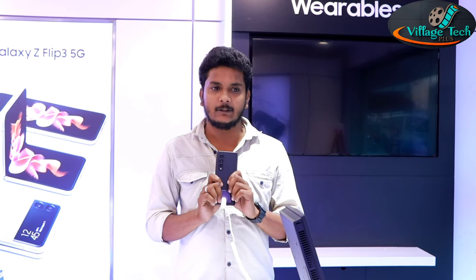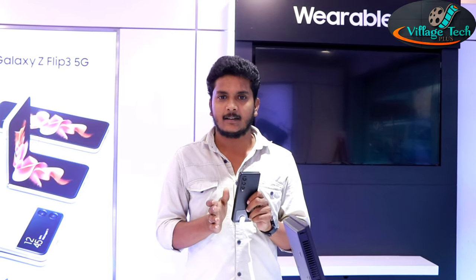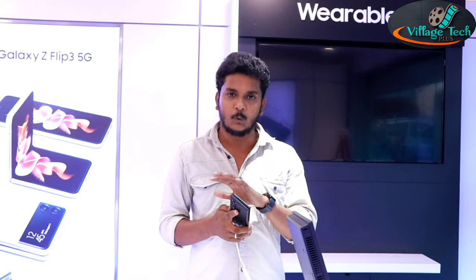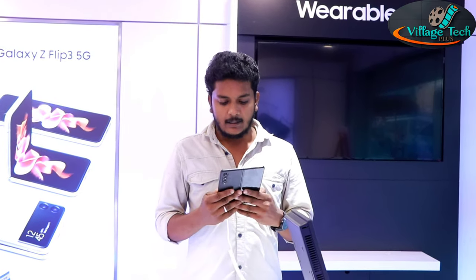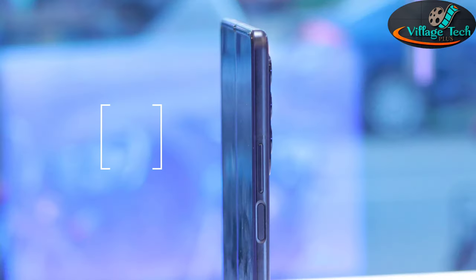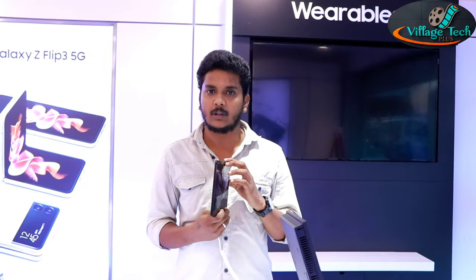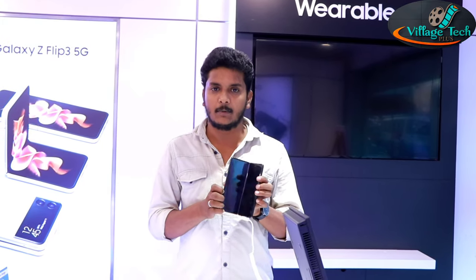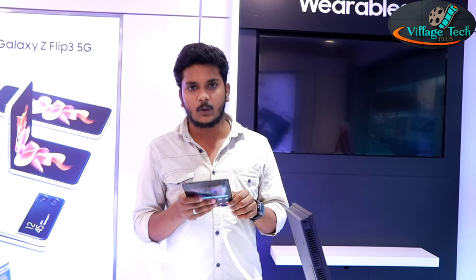With the Fold 3, the outer body is made using armor aluminum. It uses scratch-free technology, making it more durable and resistant to everyday wear and tear.